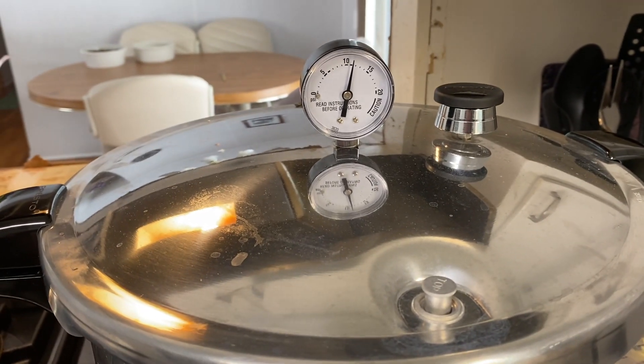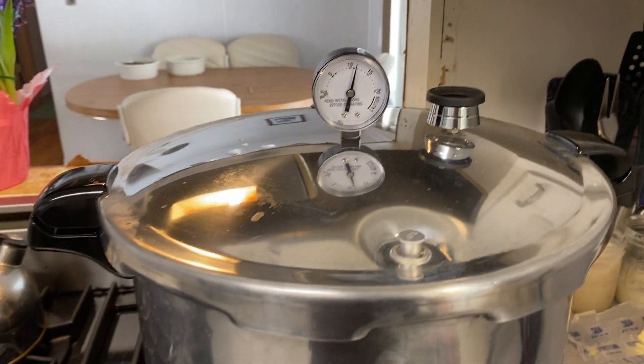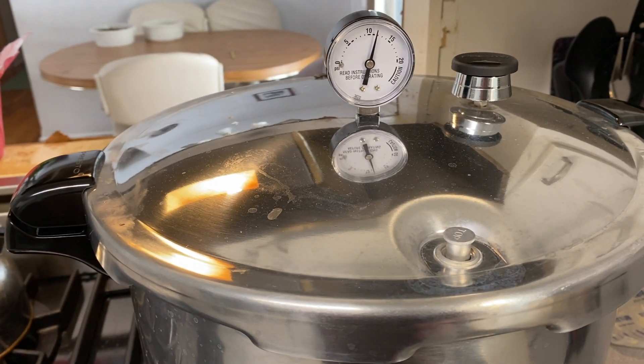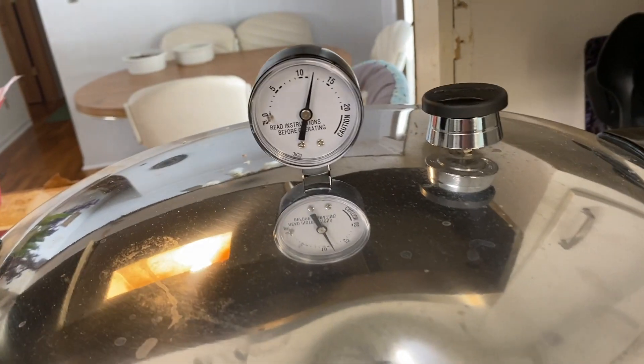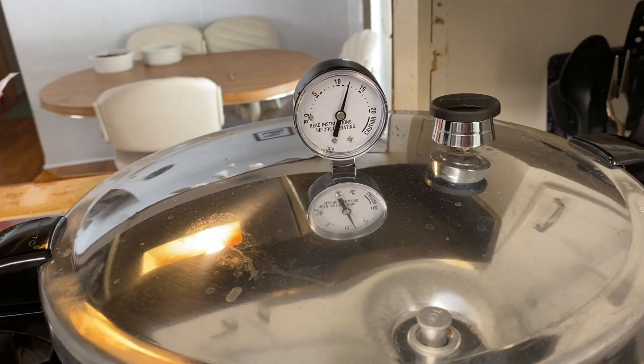We are exactly at 11 pounds of pressure, so I can set a timer for 90 minutes. It's got to stay above 11 pounds of pressure, otherwise I've got to set the timer all over again.